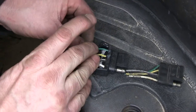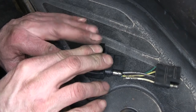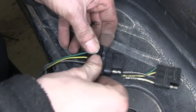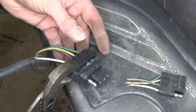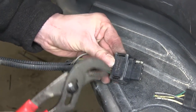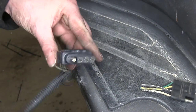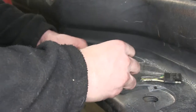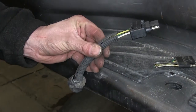Once you have all your wires lined up, we'll take our cap and push it in place. We'll take some pliers and just go ahead and squeeze it together. When you squeeze it, you should hear a click with the clips catching. Then we'll go ahead and take our loom, shorten it up a little bit, put some fresh tape around the end, and we'll be set.